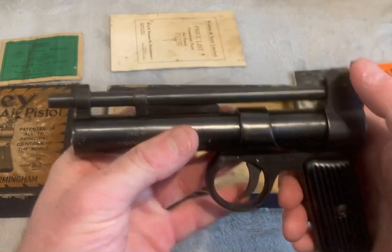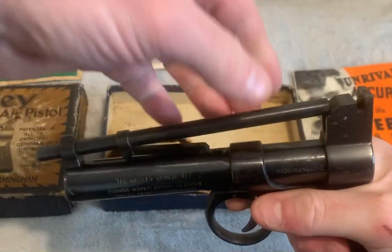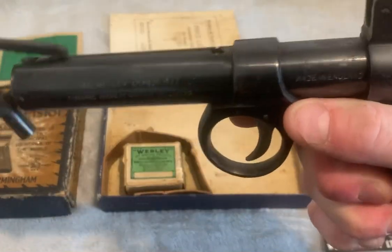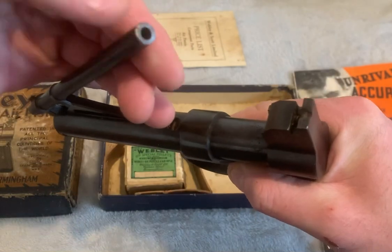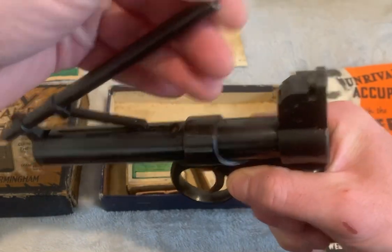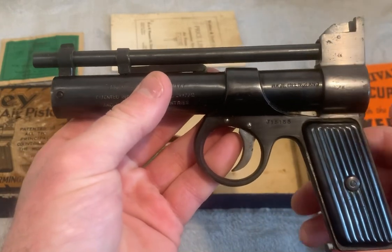To cock the gun, you simply pull that back and it goes straight over — now that is cocked. The .177 pellet goes in there. Now we have a loaded pistol.